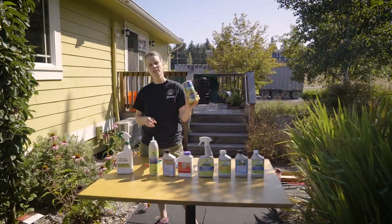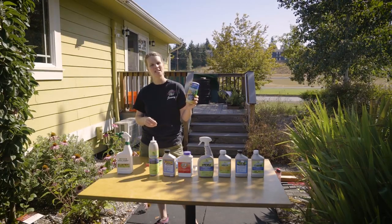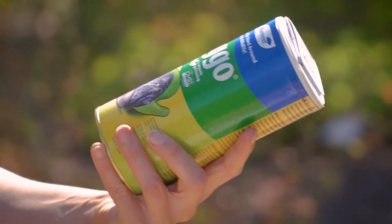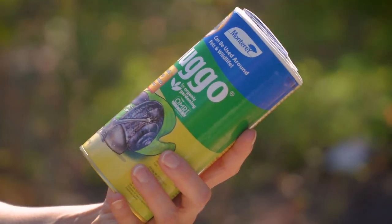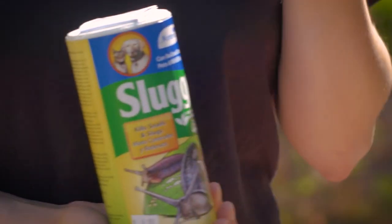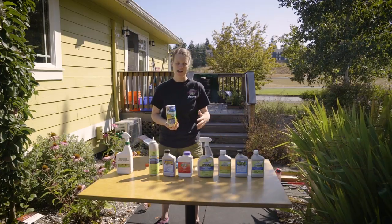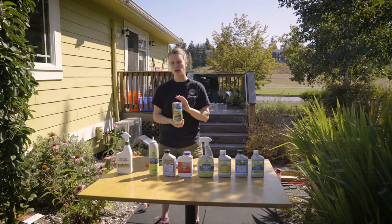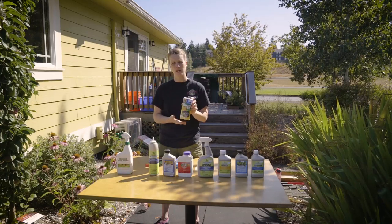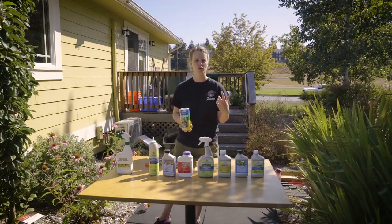Sluggo. Sluggo is kind of a pasta base. Dogs can eat it — we could eat it, but don't eat it please. It takes care of your slugs and your snails and they eat it. It expands in their digestive system and then they expire. We have another product as well called Sluggo Plus and that gets the isopods, the pill bugs, and a few other things.